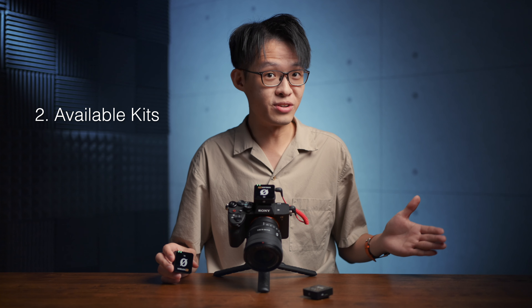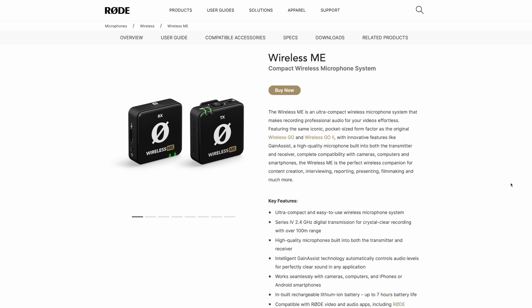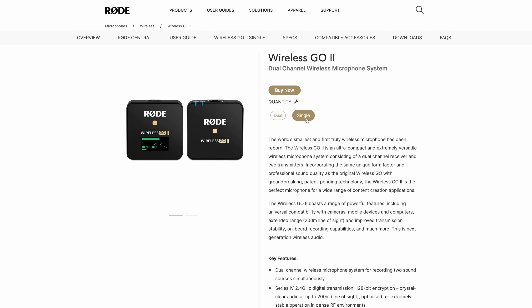The way you're able to configure your Wireless Mi at the time of purchase is also slightly different. It's available only as a one-to-one kit as of launch. This is in contrast to the Wireless Go 2, where the standard kit is two transmitters going into one receiver, with the option of a cheaper single transmitter kit.